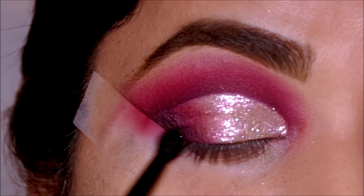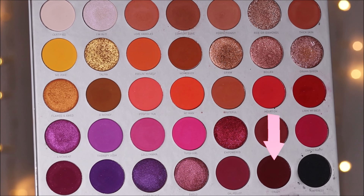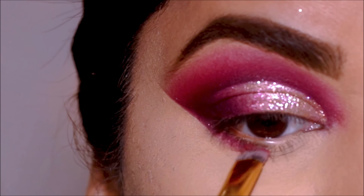I'm going to remove the tape and clean up underneath before moving on to the lower lash line. I'm dipping into 'Crazy' and smoking it throughout my lower lash line with a small dense flat shader brush.